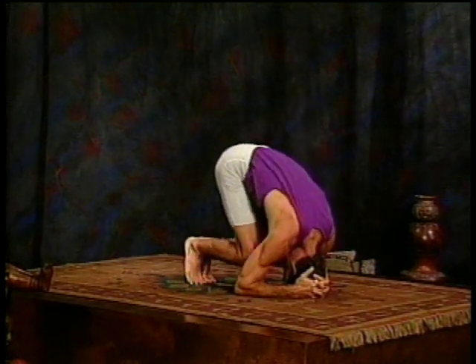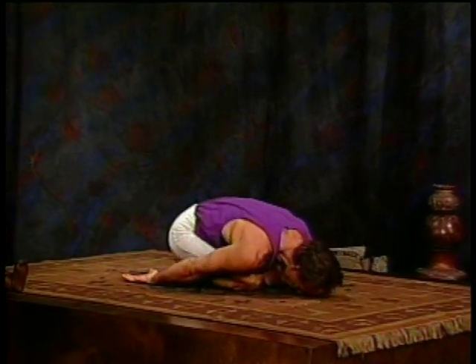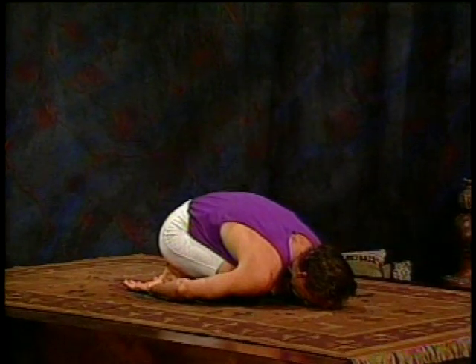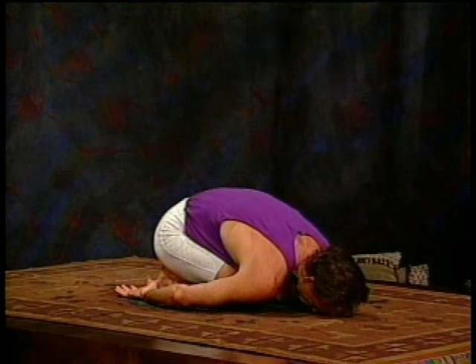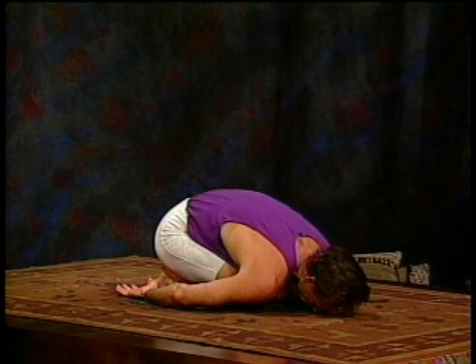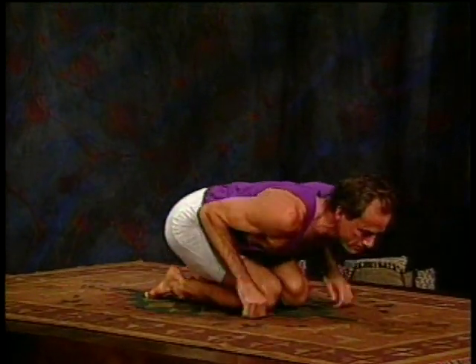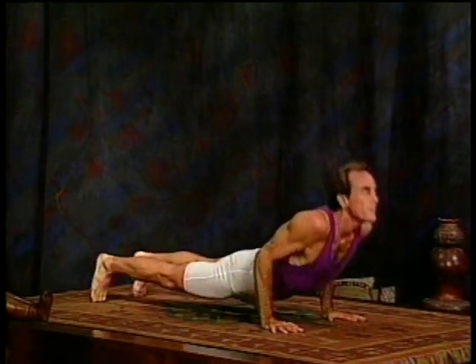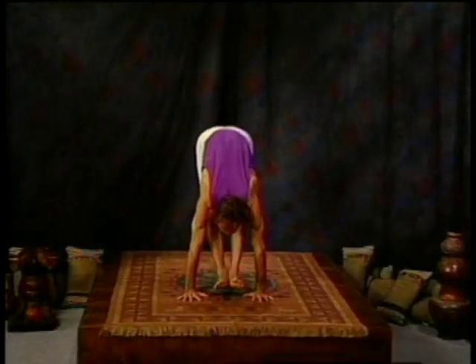Bend your knees, sit back on your heels, take your arms back by your sides and pause in child's pose. Stay there for a few breaths. You don't want to sit up too fast after the inverted postures. So stay there. The breath is nice and full. Now from there, take one more vinyasa. Jump back, move through your upward facing dog and your downward facing dog, and come all the way back through to sitting position.